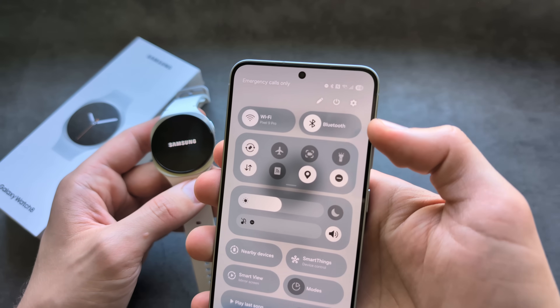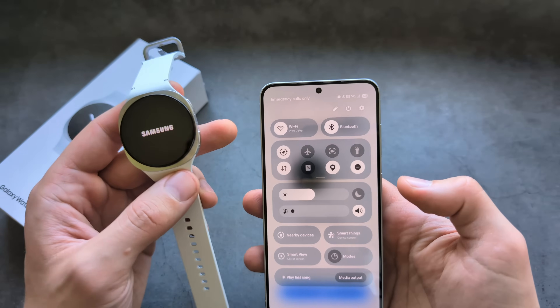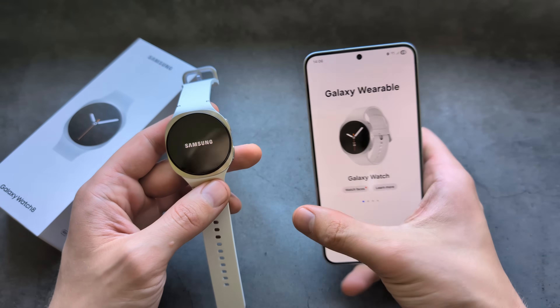On your phone, make sure you have Bluetooth enabled, otherwise we won't be able to connect. Also make sure you have working internet as well for this setup.